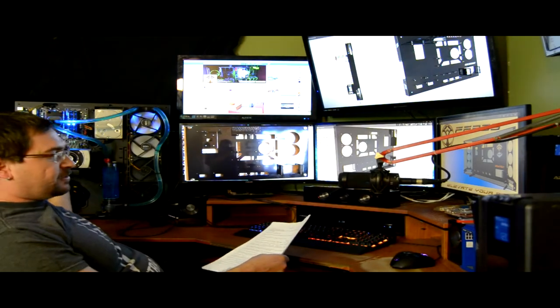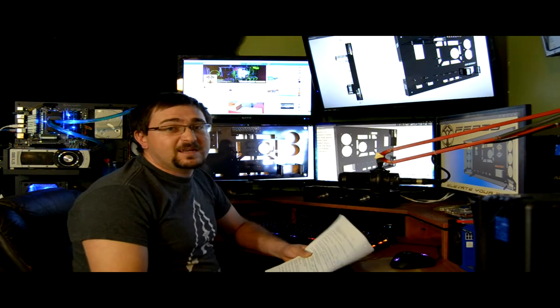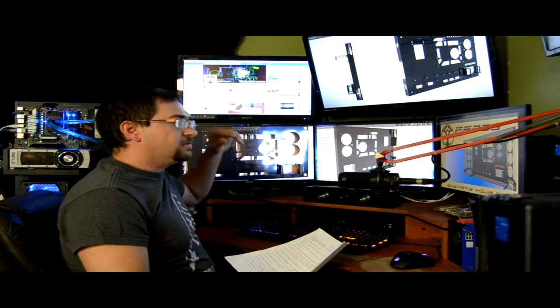I am currently using the Core P5 by Thermaltake, but honestly this case is so much better. When I purchased the Core P5 I didn't even know this existed. As I said in my teaser video, this case is not on the market yet, which is why I don't have one to show you — when I get one I'll do a full video. The quality is much better: it's made out of high-grade aircraft-grade aluminum with stainless steel rivets as screw-down points, whereas the Core P5 just uses holes drilled with coarse-threaded screws.